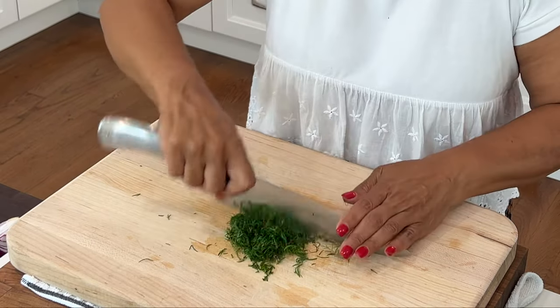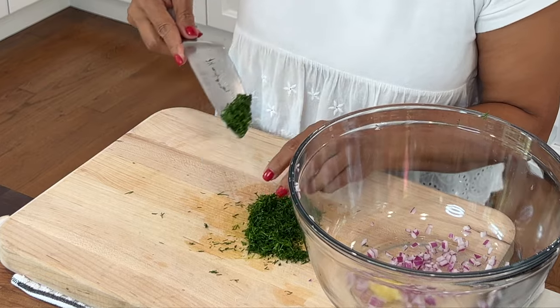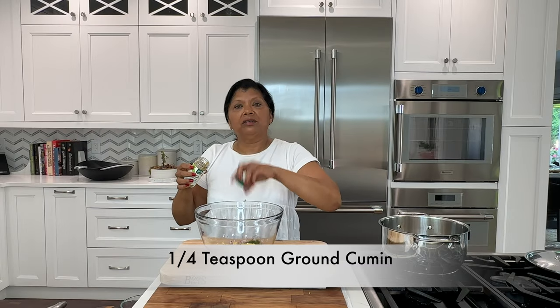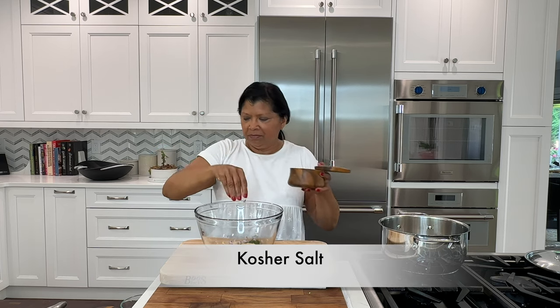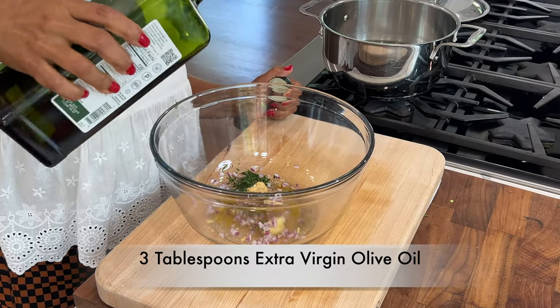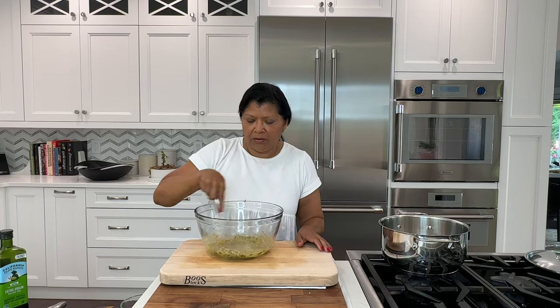Chop the dill very finely. You can substitute tarragon or fresh thyme if you prefer. I'm going to use just about a teaspoon of dill in the salad dressing. I'm adding about a teaspoon of Dijon mustard, a little pinch of ground cumin — about a teaspoon is good. Fresh ground black pepper, a bit of salt — it might look like a lot of salt but it really isn't, because the beans weren't cooked in any salt and you have tomatoes in here, so you'll be fine. Champagne vinegar — you could use white wine vinegar if you prefer. I'm using extra virgin olive oil; you can use grapeseed or avocado oil for a more neutral flavor. A little whisk does the job whenever I'm making a small amount of vinaigrette.